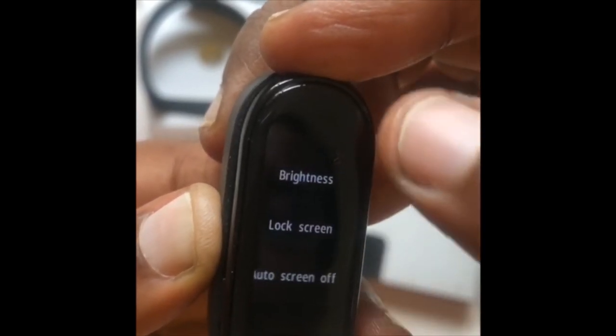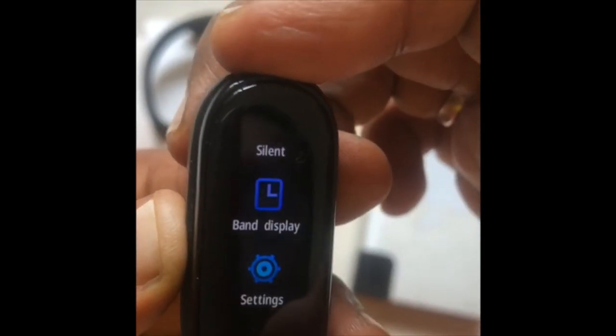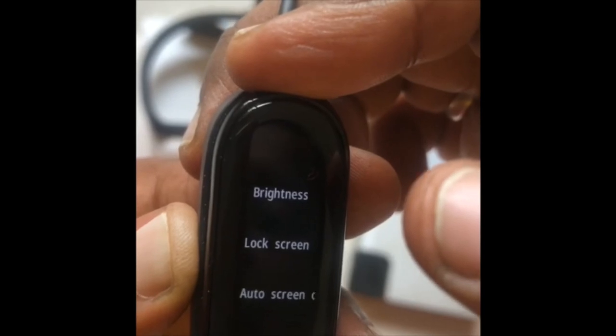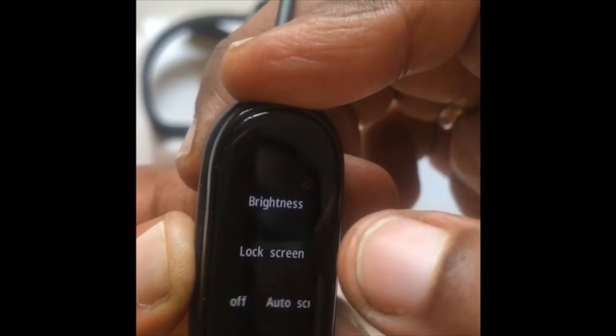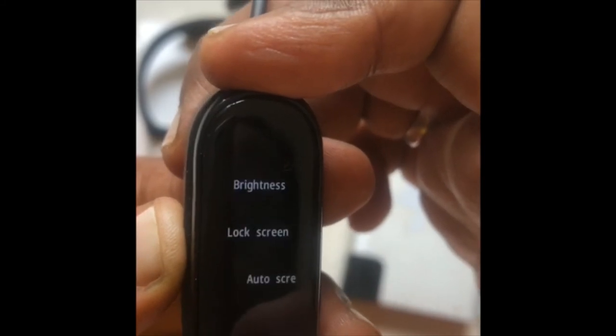There are also settings here — brightness. If we are running or walking, there is a lot of brightness. We can check and adjust the brightness here. We can lock the screen off automatically. We can also get the timing.